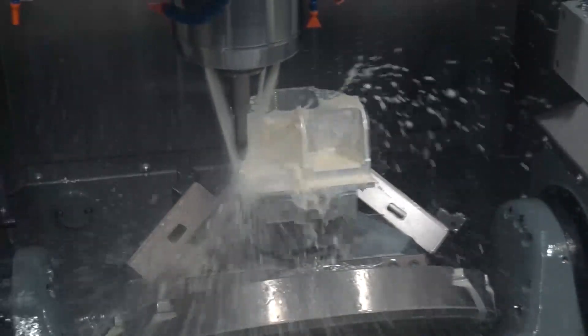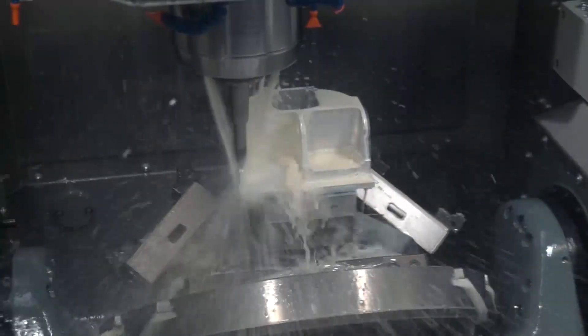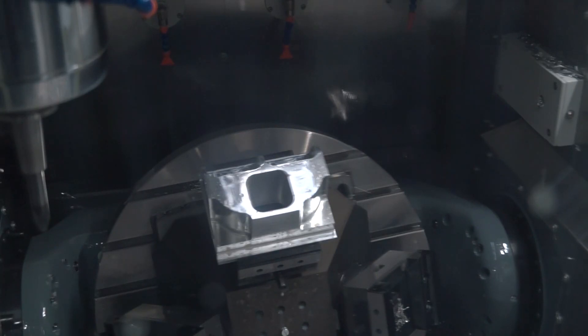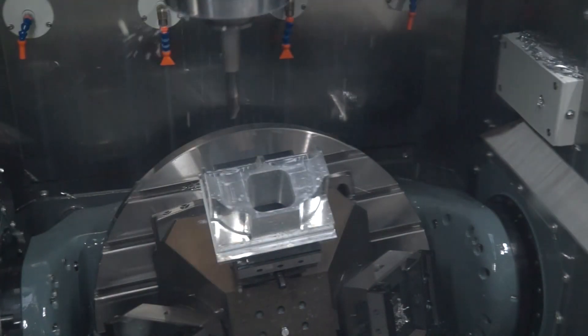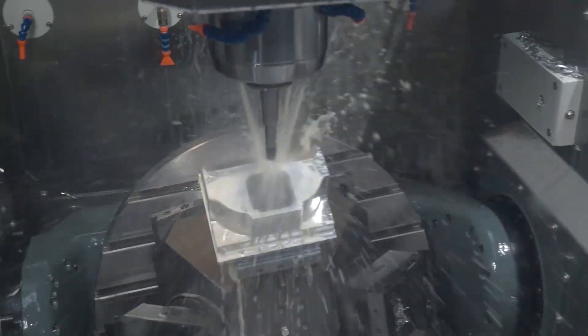A lot of these features are offered as options on other machine tools, so it's great that you're bringing them in as standard. Absolutely — and to maintain accuracy on the tilt rotary, our encoders are positioned at the center of the pivot points of both the tilt and rotary axes, so when we set up the kinematics on the machine, we know everything will retain its accuracy.